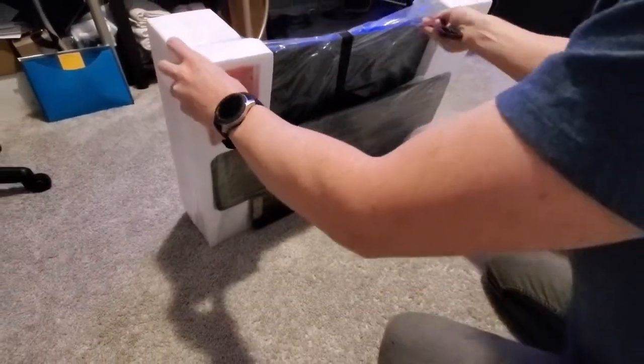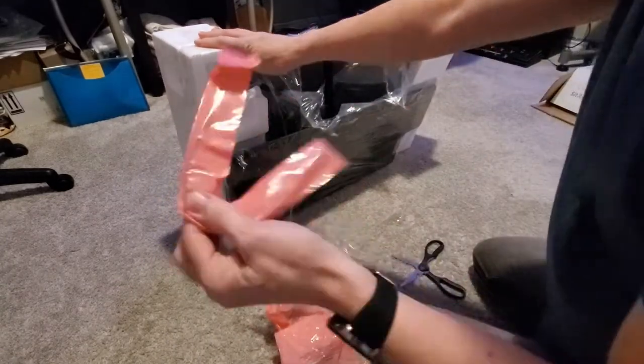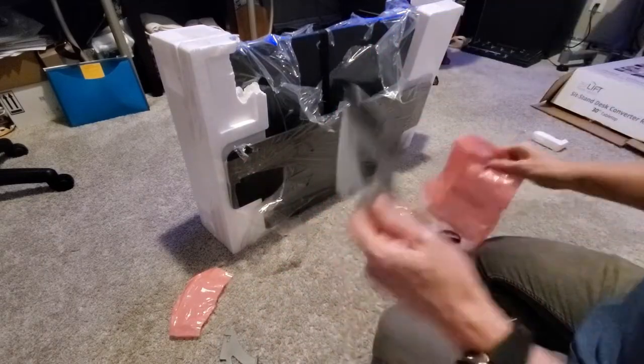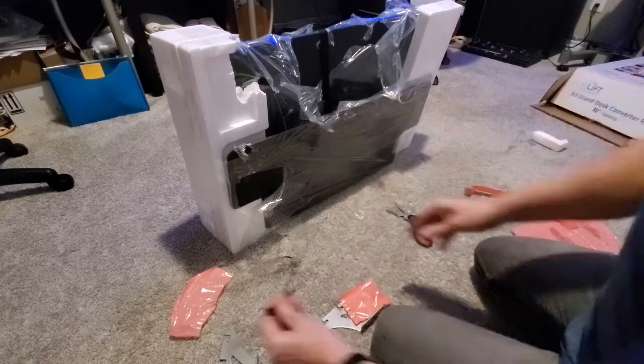This desk riser is packaged well with lots of styrofoam. It comes with a few parts: two brackets, some screws, and a couple of zip ties.